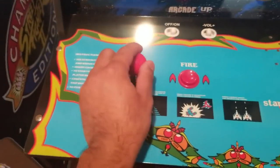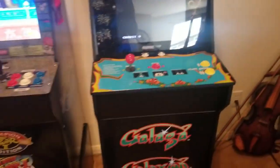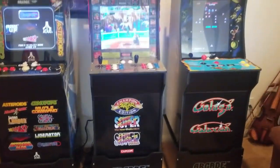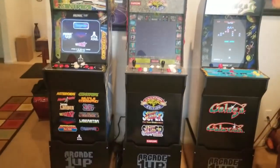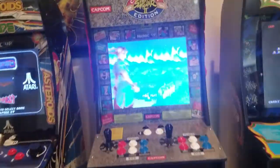The Galaga cabinet is just left, right, and fire. You can get a plug-and-play unit and connect it to your TV, but it's not going to have the same controls — it's just not going to be authentic. These ones have great emulation.